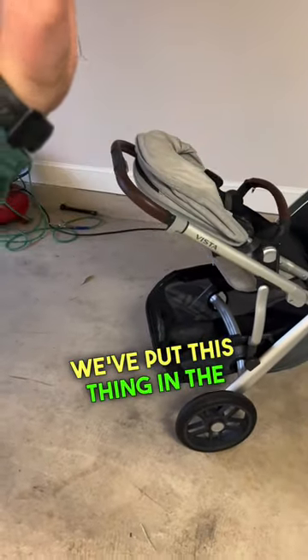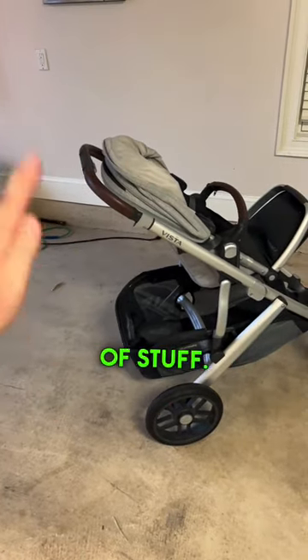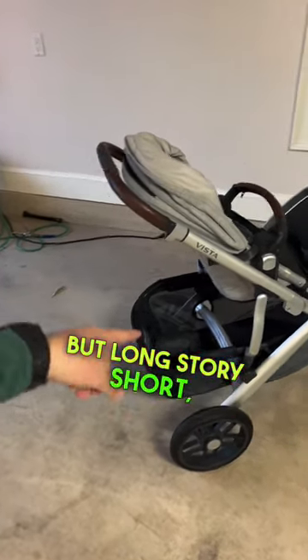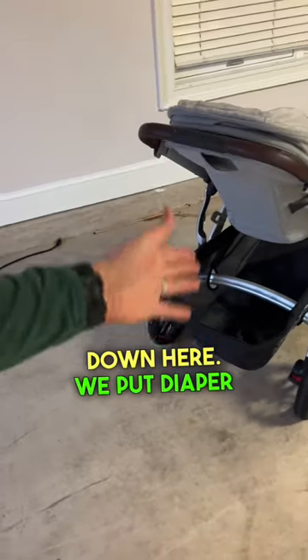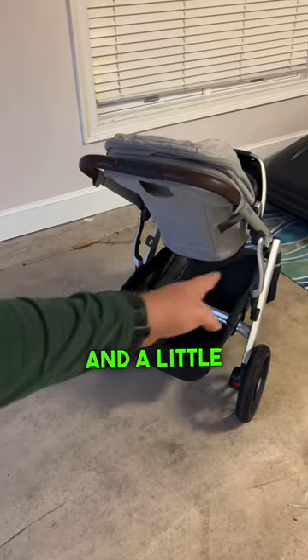We've put this thing in the UPAbaby Vista bag for protection in case it gets damaged on the flight — that's a must-have. But long story short, you got your little cradle down here. We put the diaper bag, coats in the winter, layers, sweaters, etc., and the little hopper.